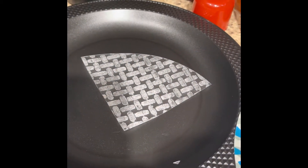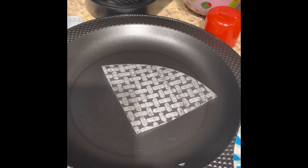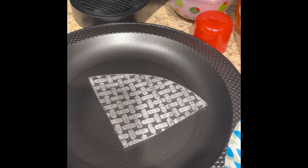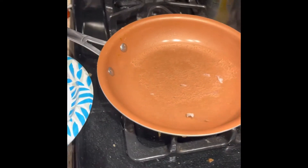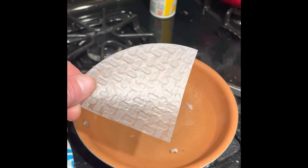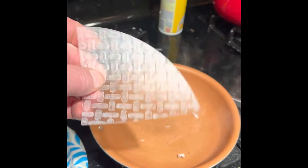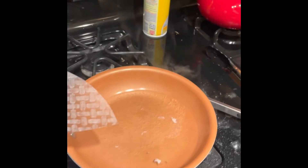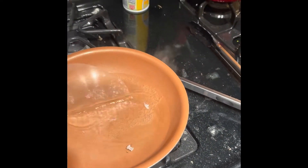I cut the rice paper into quarters — that's all you need, so you can get four dirt bombs out of each rice cake. Put a little bit of water on to simmer or boil, and all you're going to do is dip your rice paper into the water pretty quickly.